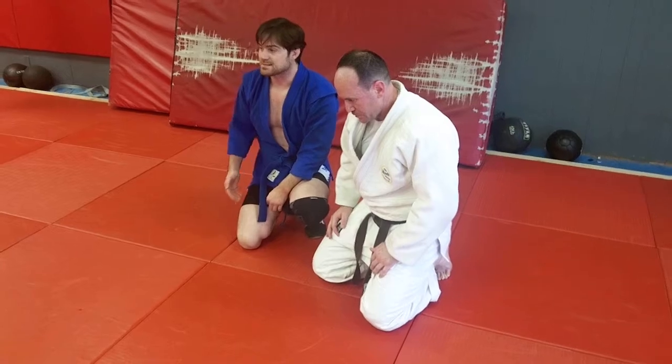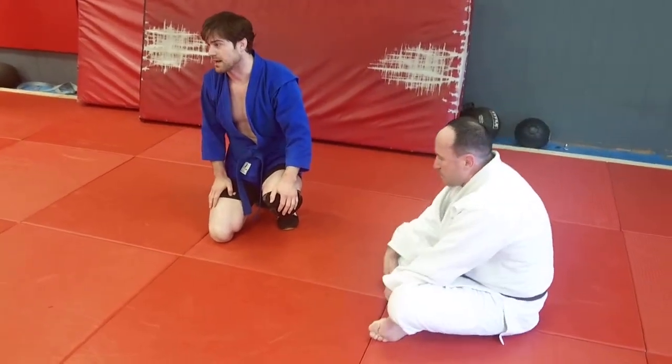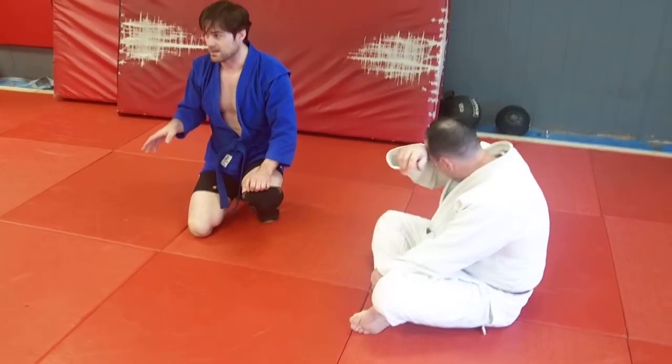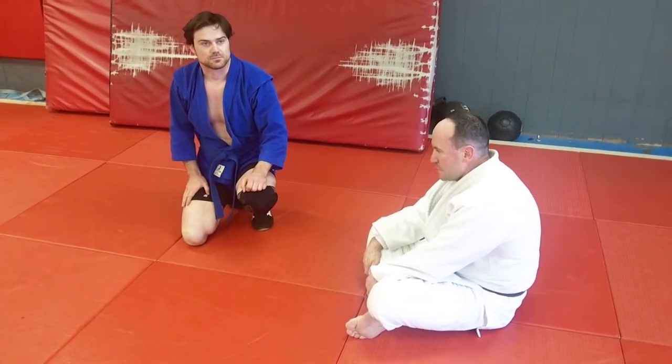Just realize that once you loosen up on one of those two grips, the guy's going to turn in on you. So realize that you better be either really, really good at that ride if you want to ride him for more than about 30 seconds, or you better transition to something.